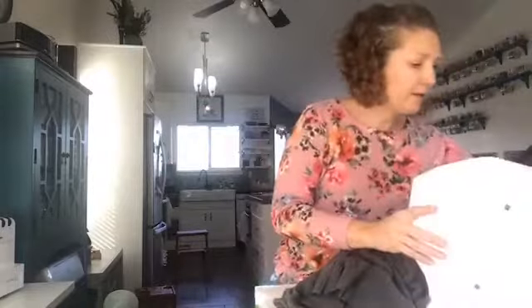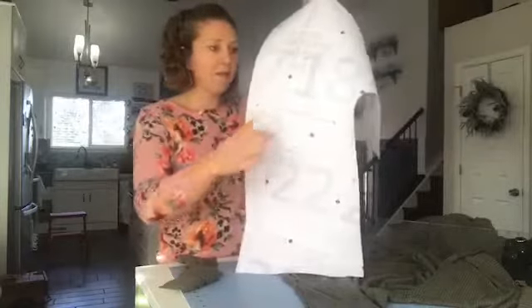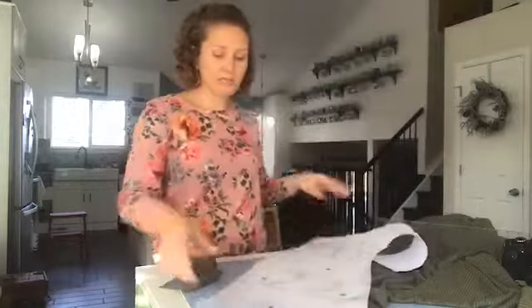I cut one pocket. Here's what I did: this is the front, here's the front bottom, this is the side seam, and this is the center.